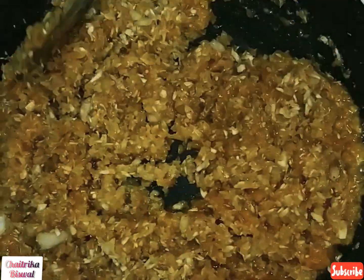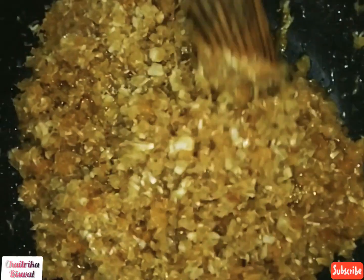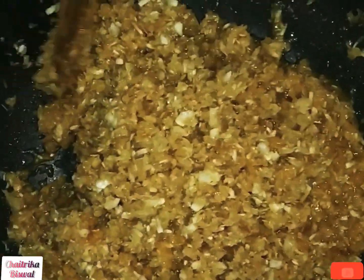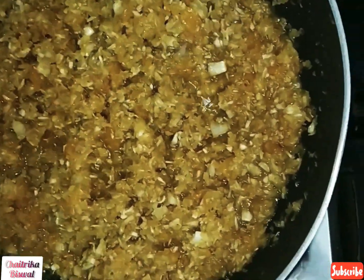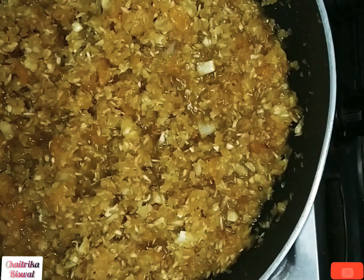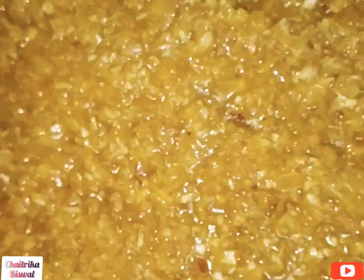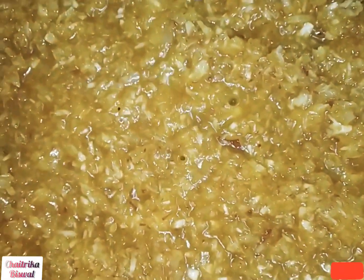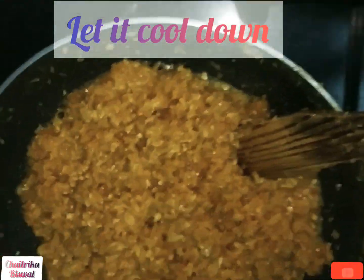I have used 2 coconuts and 1.5 kg of jaggery, so it took me around 20-25 minutes to get the mixture ready. After 20-25 minutes, it looks something like this. Now turn off the burner and let this mixture cool down for 10-15 minutes.